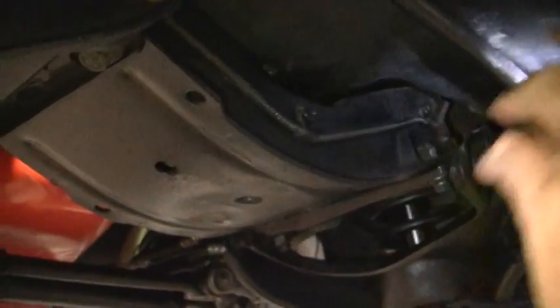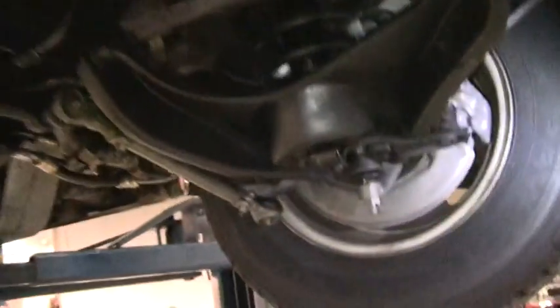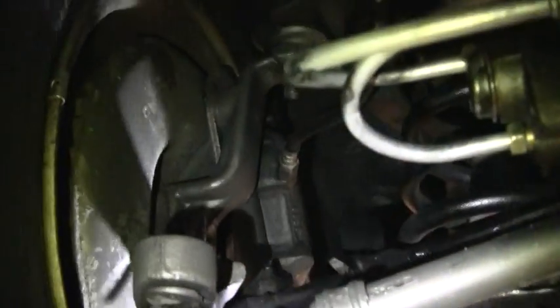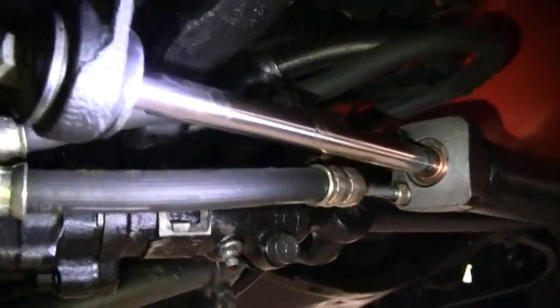We check up underneath for the radiator, core support, to make sure it's not rusted out. That's a favorite place for rust to eat out the radiator core support. We check the brakes and the thickness of the pads and the condition of the rotors in our normal inspection. It appears that it's had some work on the power steering, possibly new hoses.